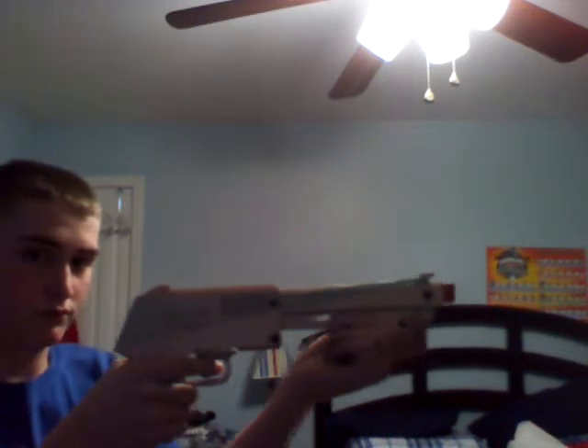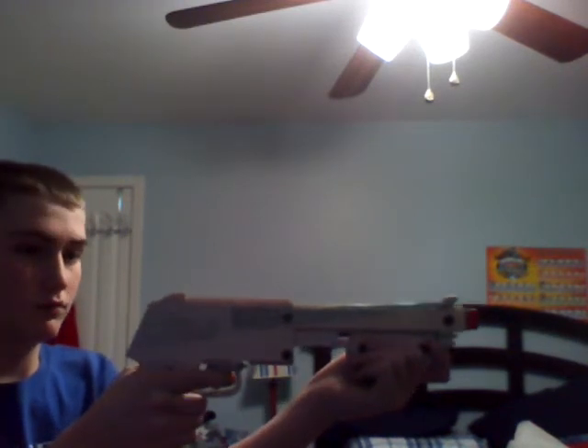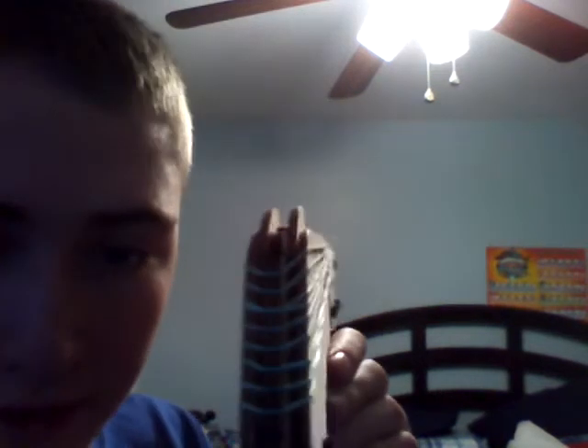There are three modes of firing that I'm going to show you. First is the classic pump and squeeze. Sorry, sometimes it glitches — when you pump it, it causes two rubber bands to go at once. But anyway — pump and squeeze. Okay, that time I fired a real one.